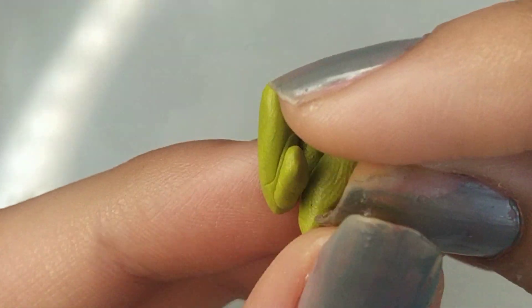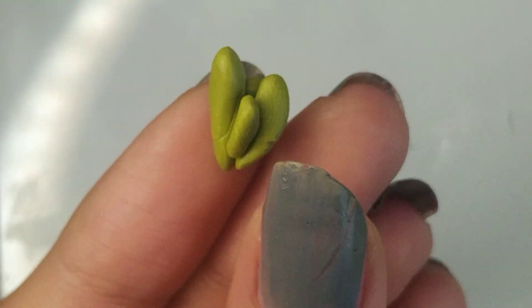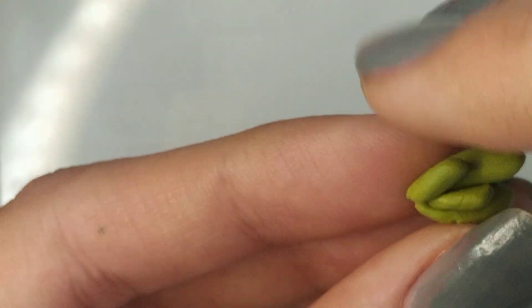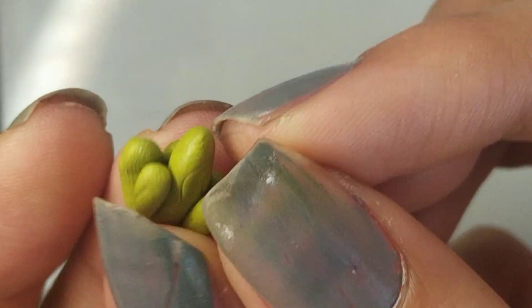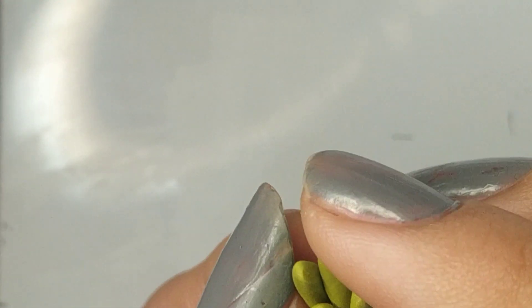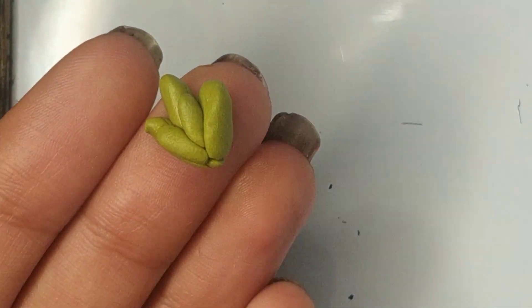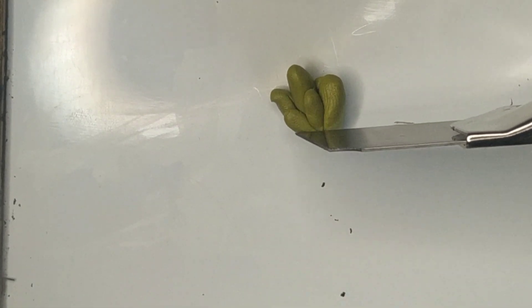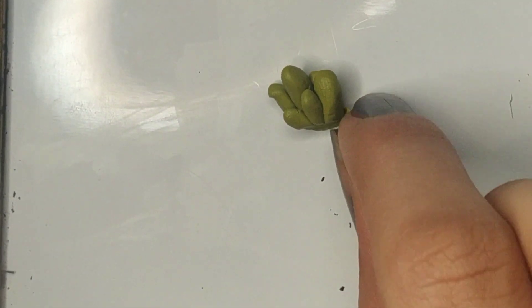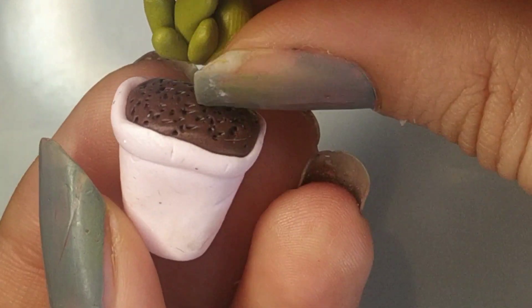Now it kind of reminds me of a cactus. I just keep adding more teardrop shapes until I think it's enough. You can even stop before using all six — three small, three big — you can use four or three depending on what you like. I'm using all six because I want a big plant. Once they're all together, take your cutter and cut the base flat. You need to cut the base off so it can stick properly onto the pot and doesn't wobble, since the teardrop ends are pointy.